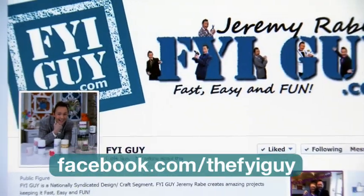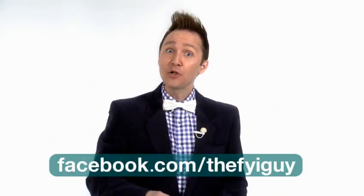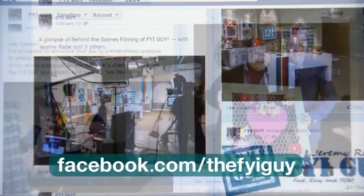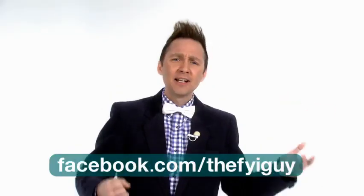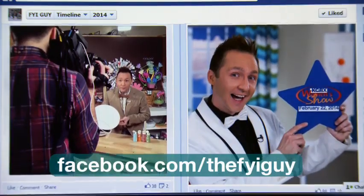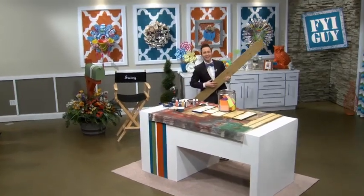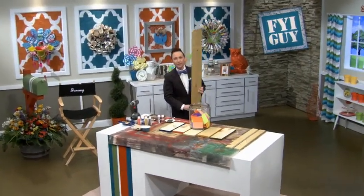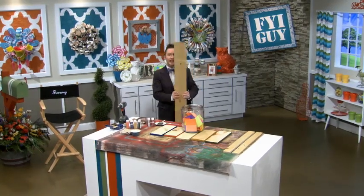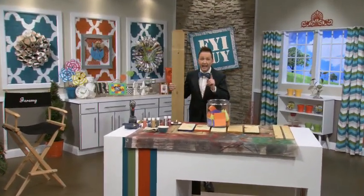Go like the FYI Guy Facebook page at facebook.com/theFYIGuy — I'm always updating things every single day and sharing your photos. If you have a great project idea or something you've made, send it to me and I'll share it with everybody. Welcome back to FYI Guy Live! We're going to be using this fence slat and turning it into something really cool that you can hang in your entryway.